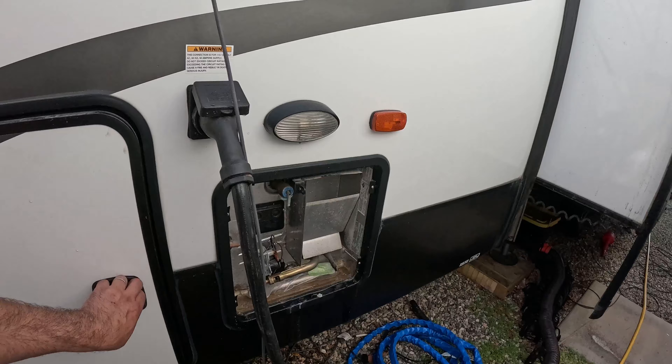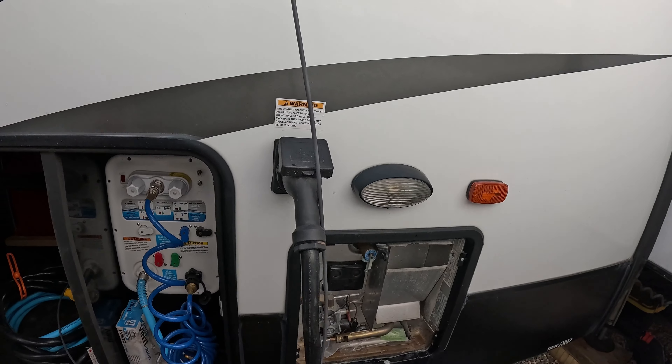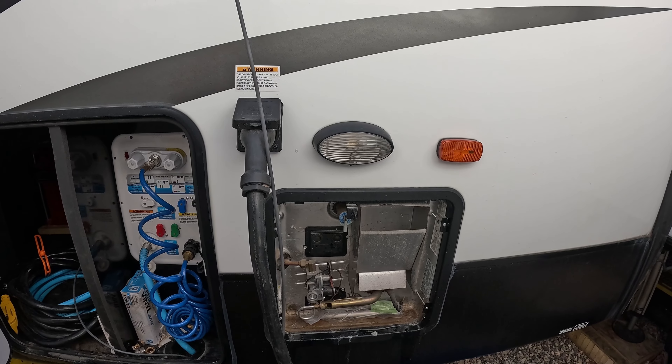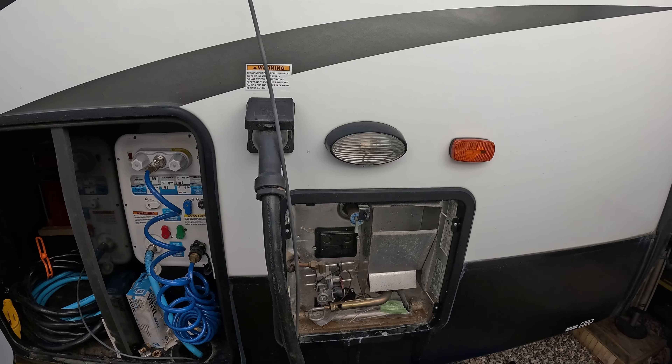You want to make sure that your hot water heater is completely full before you turn the electricity back on, because you'll burn the element out otherwise. So I'm just going to open my outdoor shower here for a little bit to let it fill.